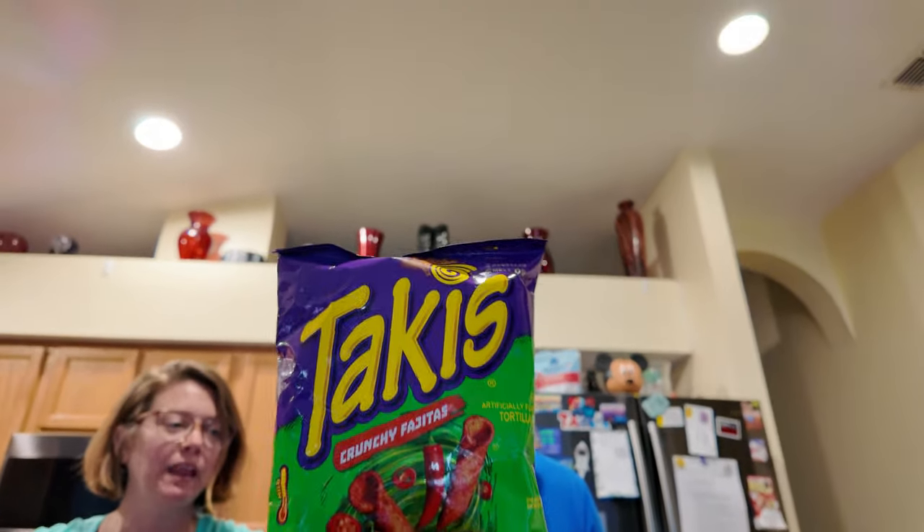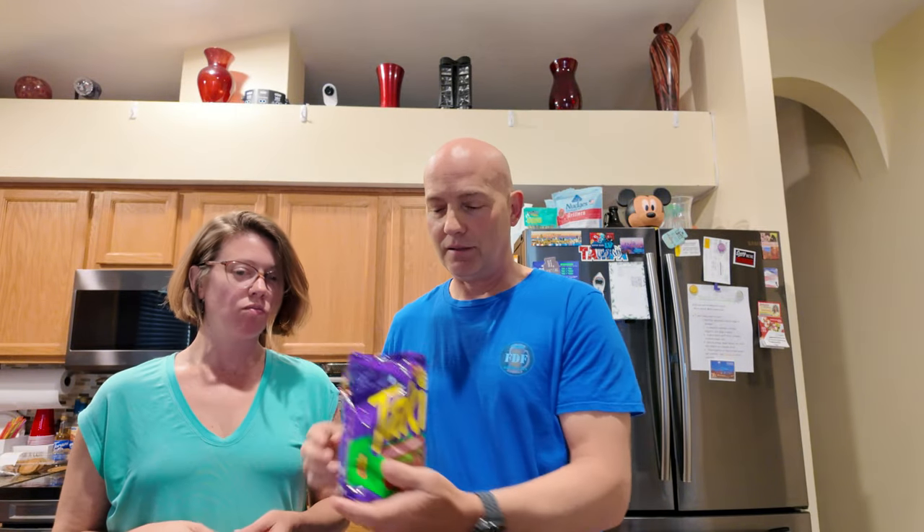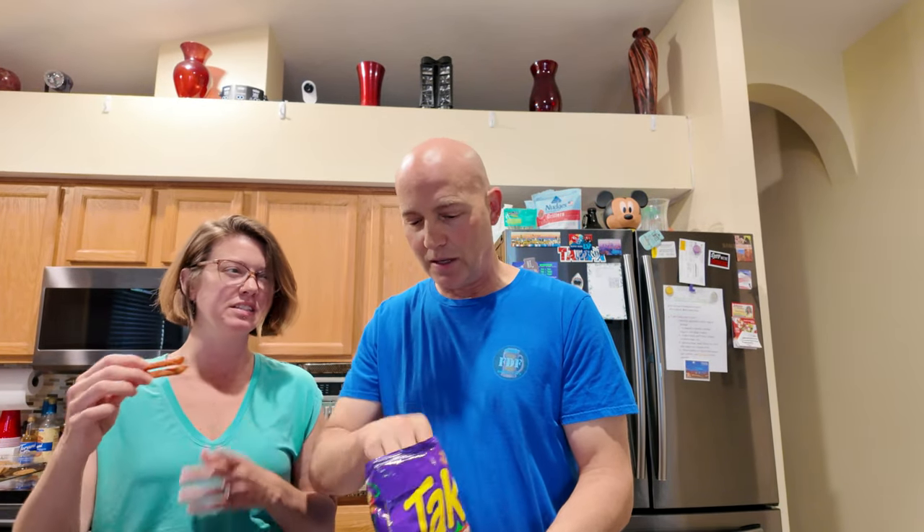Next up: crunchy fajita. And they're mild also. How do you go bad with crunchy fajita? You just can't. Nice and red. It smells like a little taco — taco smell, yeah, like cumin. So let's see how these taste. Cheers.